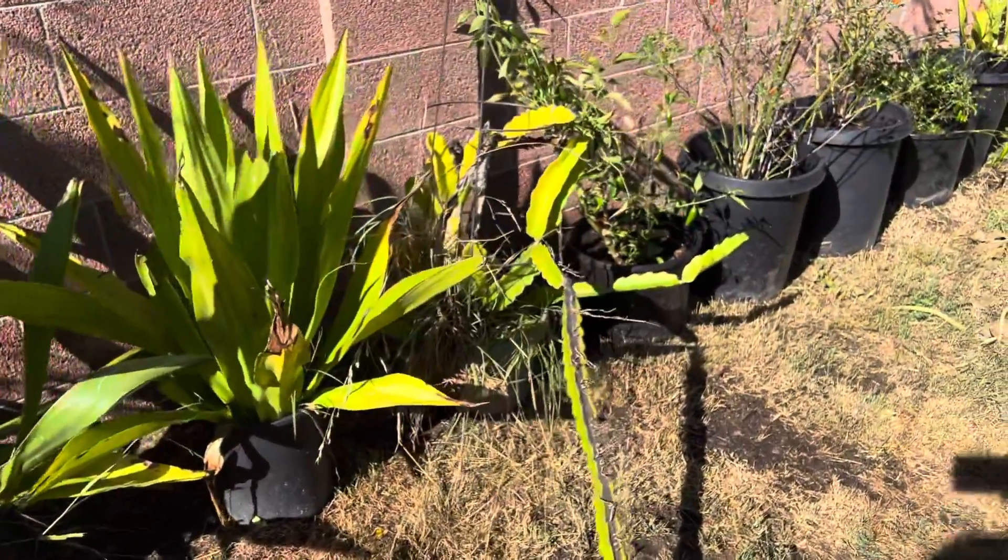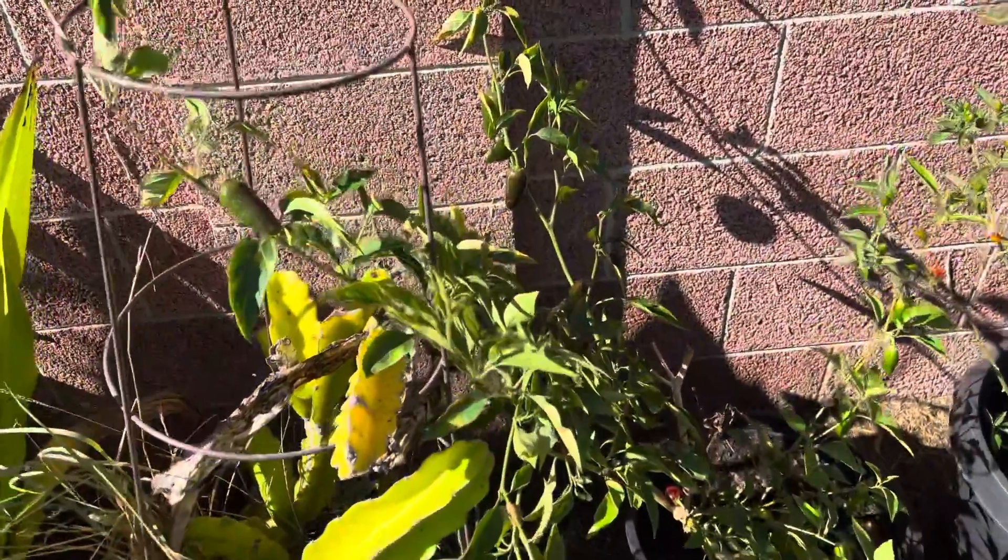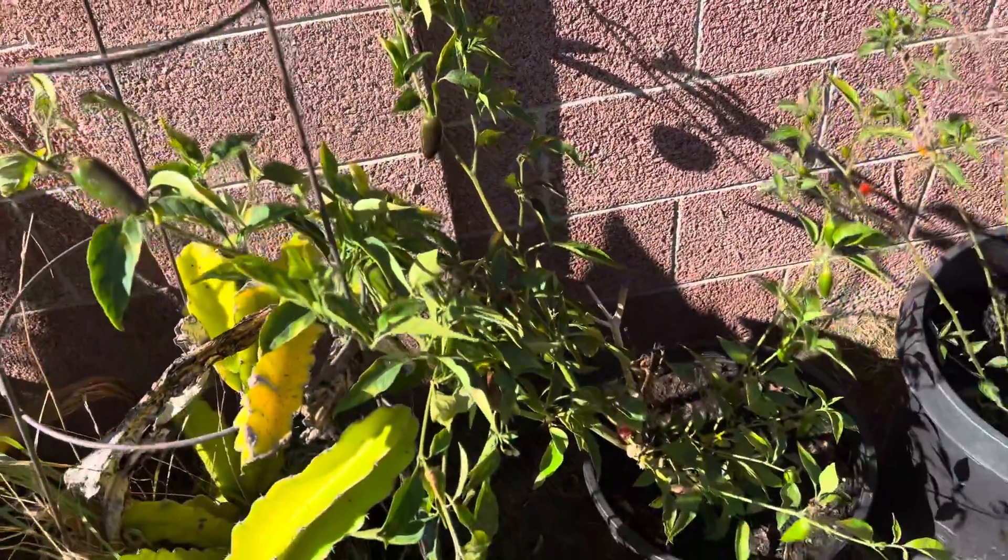Here's our dragon fruit, and just a lot of peppers growing. Very nice.